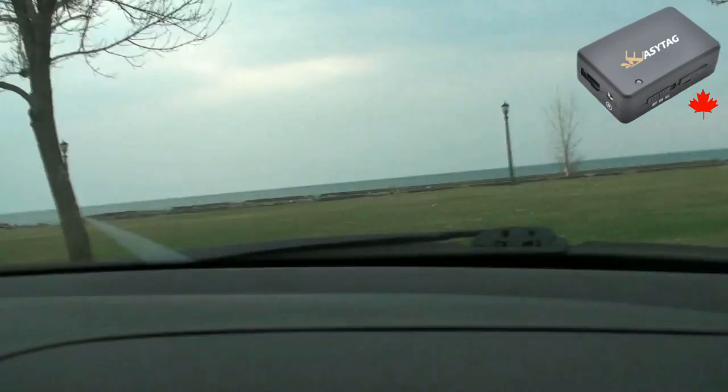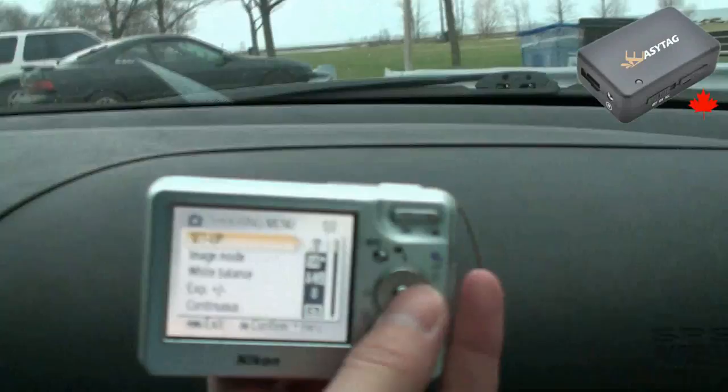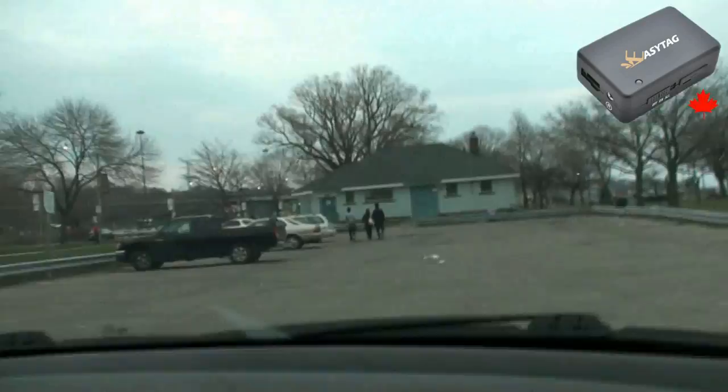I've got an old Nikon S1, and to use the EZ-Tag as a standalone device you have to make sure that the time on the camera is correct, because it's going to use the time on the photos and match it with the log on the EZ-Tag. So I'm just going to start taking a few photos as we drive down the lakeshore.